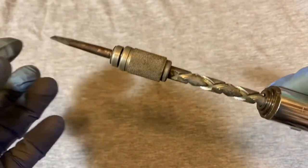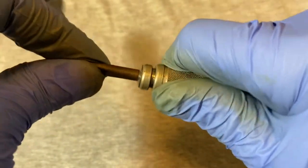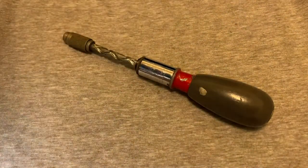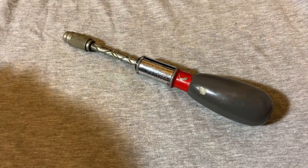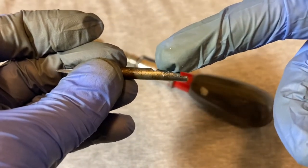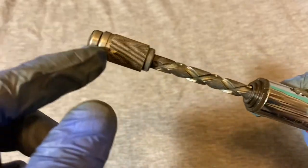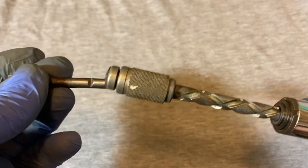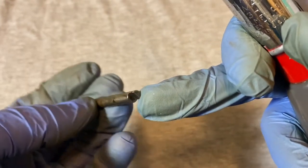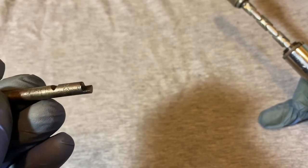These have interchangeable bits, so you can have a bit for a flathead, Phillips, or some drill bits. To take these out, you push this down and lift up — but not so hard that it flies across the room. Here are the bits — you can see they have a cutout in the middle. When you push down, a bar retracts and allows the bit to be removed. What keeps it from spinning is a half-cutout at the bottom of the bit.